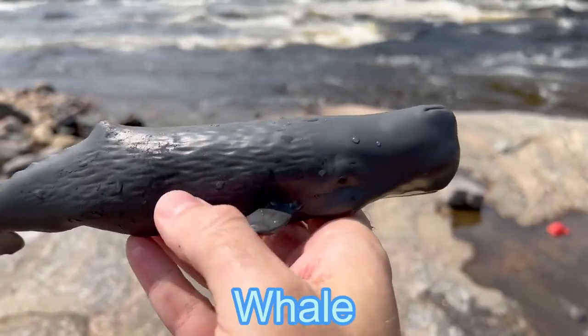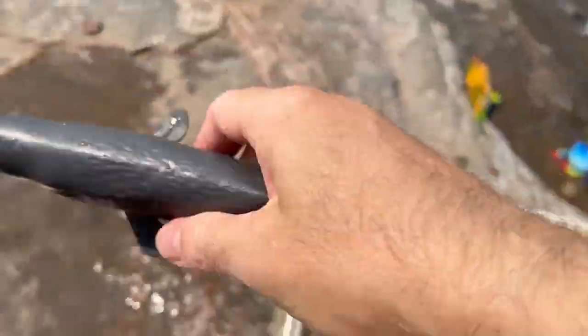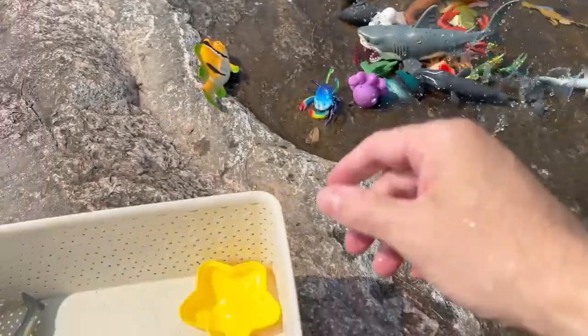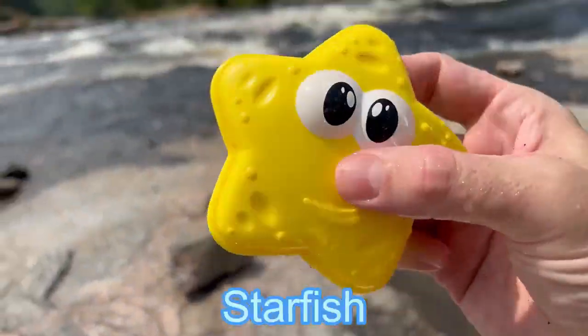Whale! A nice coral whale. And we have a yellow starfish.